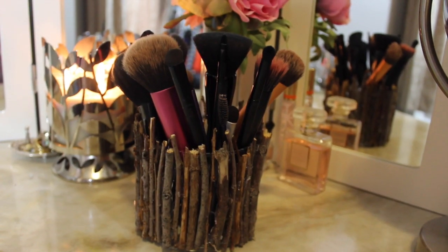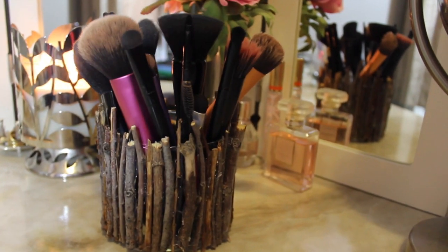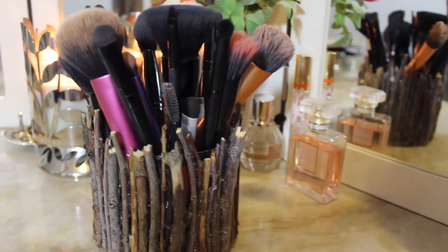Hi guys! Today I wanted to show you how to make this DIY makeup brush holder. It's really easy to do, and if you want to know how to make it, just keep watching.